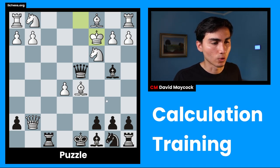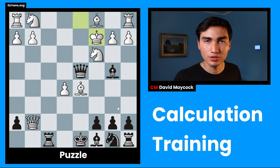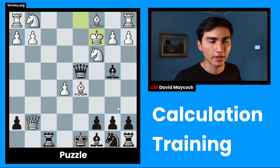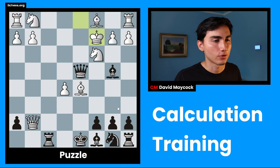King safety wise, I think white is worse — black is better. Material balance wise, we have four pawns as black, white has five pawns. We also have bishop, bishop, bishop, bishop, knight, knight. White is up a knight on top of that. So black is worse in material balance, which leads me to believe even more that this is going to be a very quick, sharp, tactical, dynamic position. You have to be very quick.